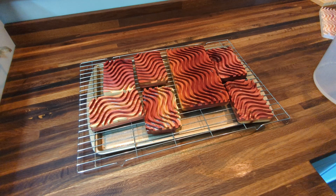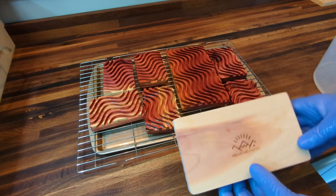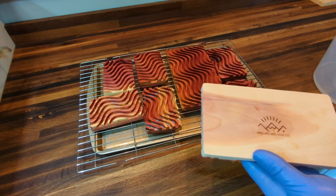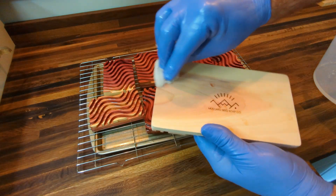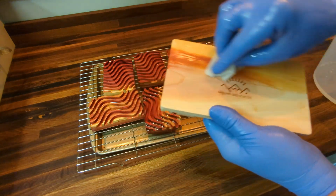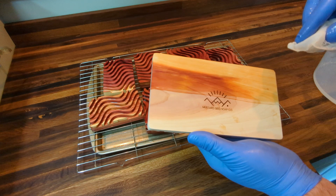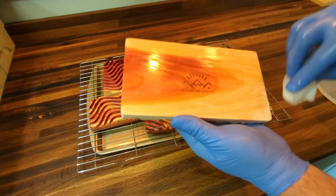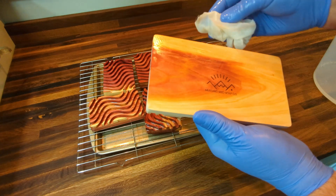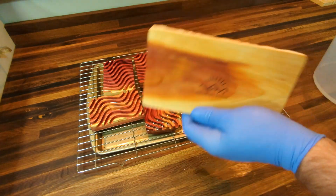Thank you all for watching — that was a quick overview of finishing cedar wood with mineral oil. Here's a before and after: this one's lighter, let me put a quick swipe on by hand so you can see the difference. Royal Woodcraft mineral oil is super clear so you don't get a lot of color change — it gives you a little wet look and keeps the natural colors out there pretty well.